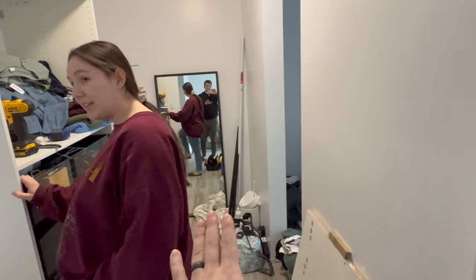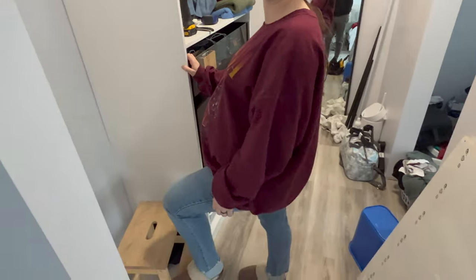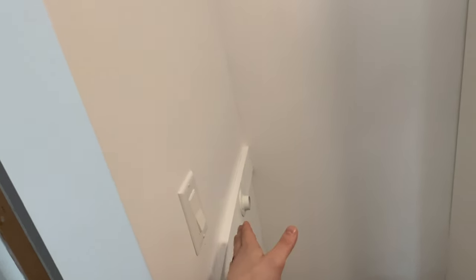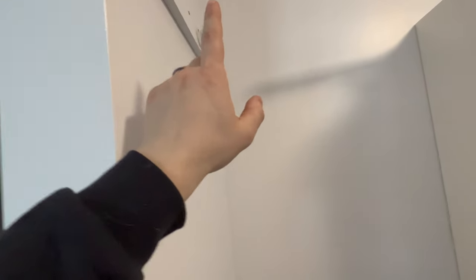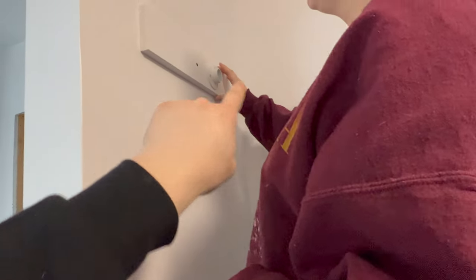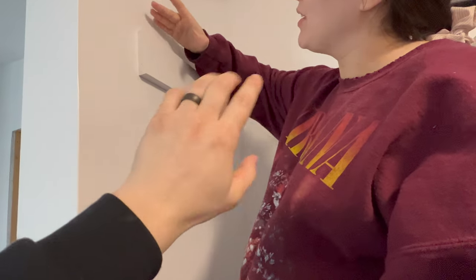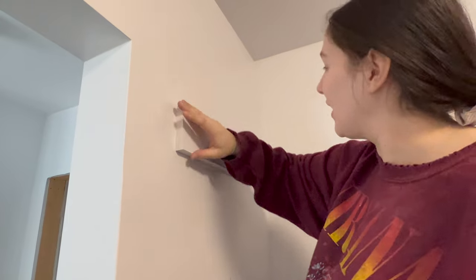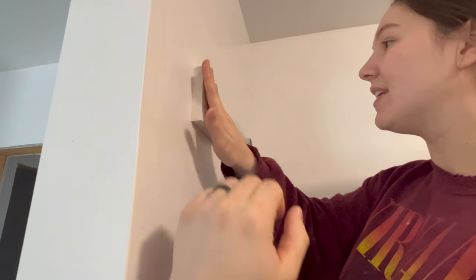First off, we now have a mirror. We have attached the MDF boards with glue and screws on all sides — one, two, and three. I painted them. There was an issue with one — it was a little too high, so Kasia tore it off and put on a new one. She moved it an inch and a half down and then painted it. I painted off the sides, which makes it look so much better — I painted everything.